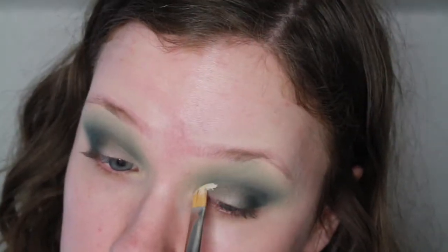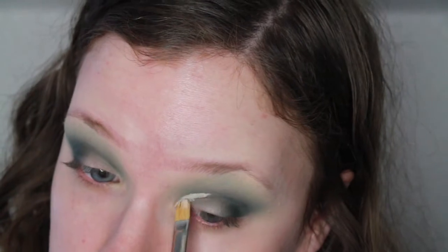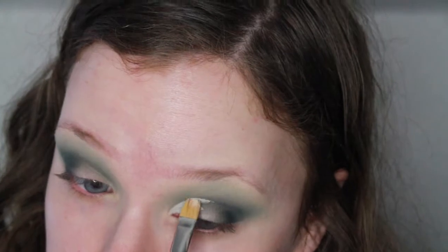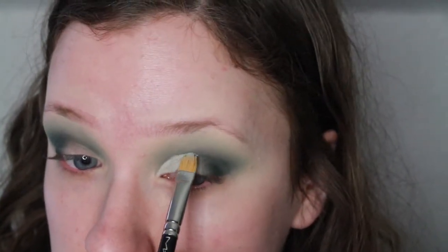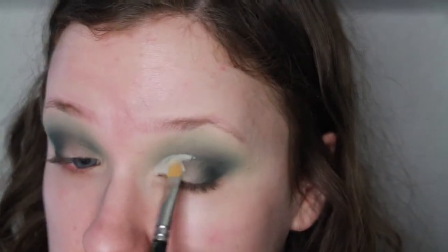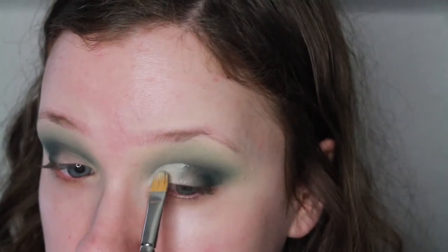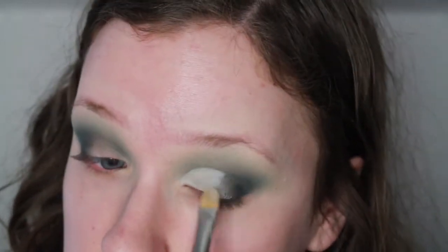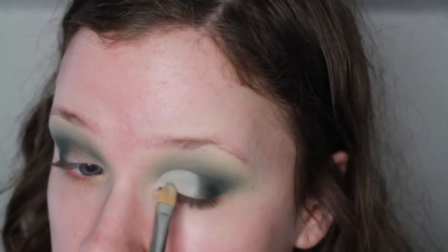Now I'm taking a MAC 242 and some Pro Longwear Concealer and I'm going to cut the crease in the inner two-thirds of my eyelid, because we are going to make this a different color. I'm making sure that this is really crisp and clean, because otherwise we are going to lose that cut crease effect since we aren't going all the way to the outer corner.